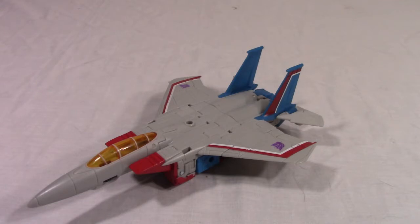Yes, I know, I said I wasn't going to get this figure because I already had the Power of the Primes Starscream, but I kind of wanted to see what he was like, and I've got to admit he's pretty good. Spoiler alert.